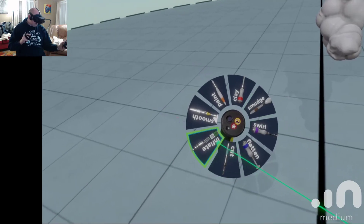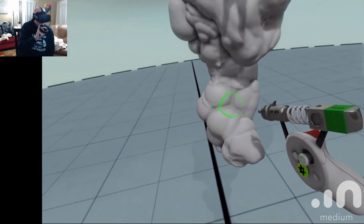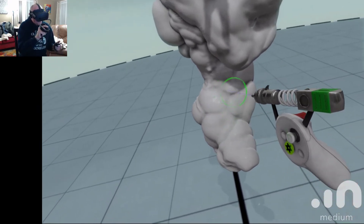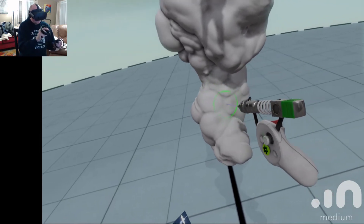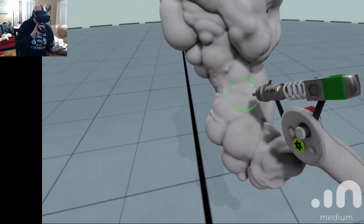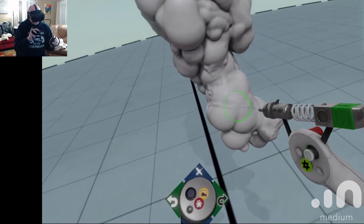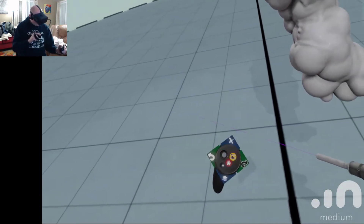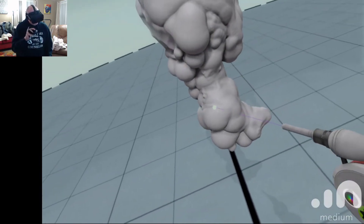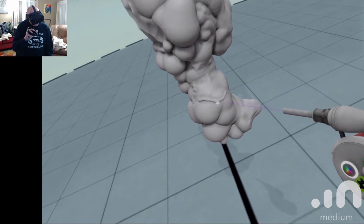I can smooth this up a little bit. I'm going to go ahead and inflate. I don't like all those deep ruts there, so I'm just going to fill those in by inflating. Again I can just tap certain tiny little areas if I wanted just that little spot built up. I'll add, and we'll do it on the surface. I'm just going to do a little fat roll there.